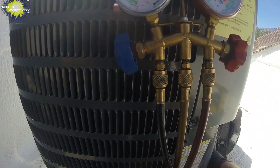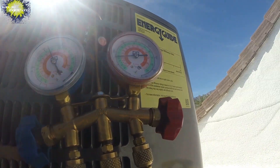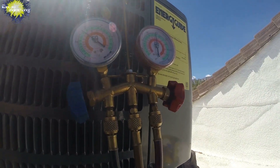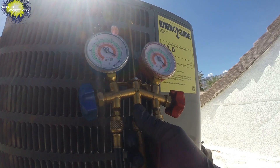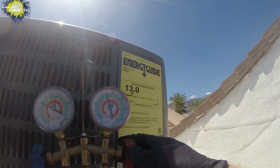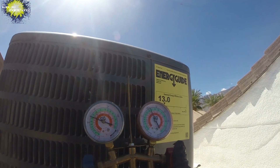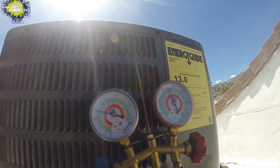We'll wait for it to kick on — this one should kick on pretty soon. I'm going to check some other ones while I wait. AC turned on, so let's see what we're reading. Definitely, definitely too high. See how it's swinging back. We're too high on the low side too, so we're going to open the high side and let it go into the field, a little at a time.